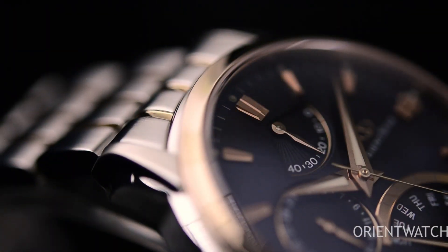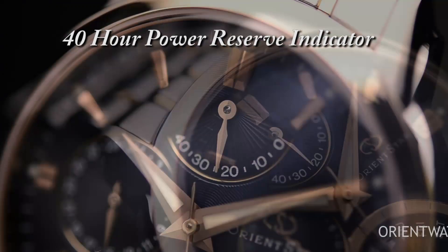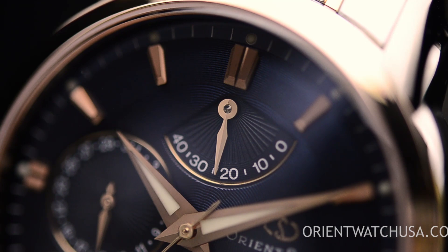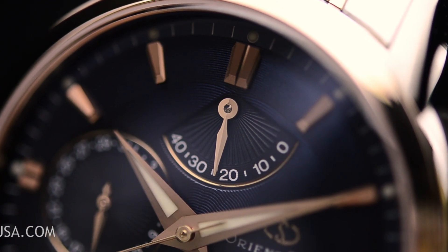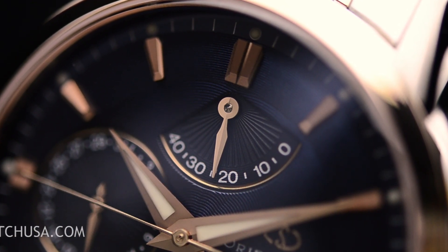Now if you look around the 12 o'clock position, we're going to see a power reserve indicator. A power reserve indicator is a very important and useful tool in mechanical watches. Just like your gas gauge in your car, it accurately tells you how much more power you have left in your main spring. In our case, the numbers are in units of hours.